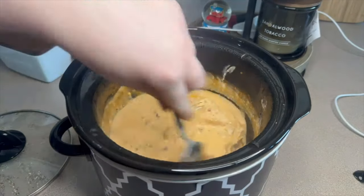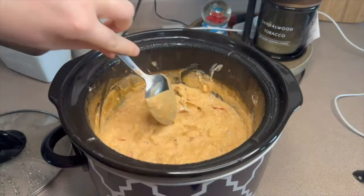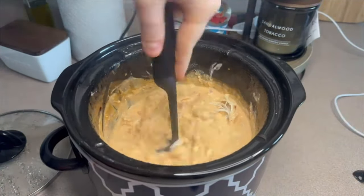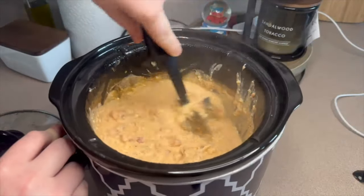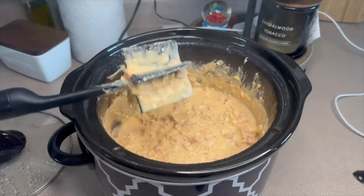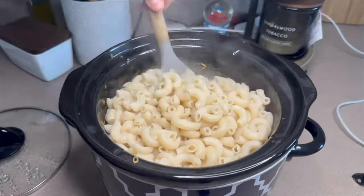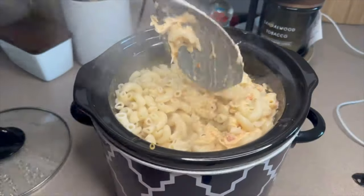After those three to four hours, everything should be melted through and your chicken should be pretty much falling apart. I was able to shred mine with my meat masher, but you can also use two forks on a plate. About 15 to 20 minutes before you're ready to eat, start boiling your noodles — I used elbow noodles. Once cooked, drain them and add them straight into the crock pot and mix everything together.